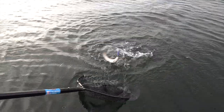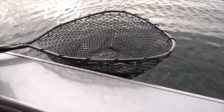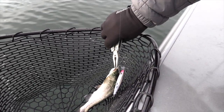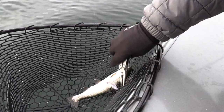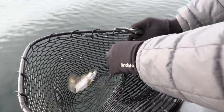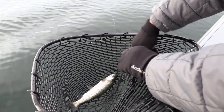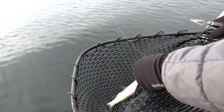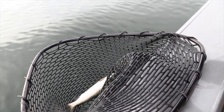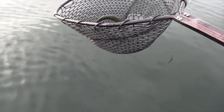It's a bow — this is what I was talking about. You'll find these bows in groups, like little schools, where you end up catching several of the same size. I'm going to grab my pliers. That's not what we're looking for but we'll take it — I'll take that any day of the week. This is why I love the rubber net, because usually it just comes right out. We'll let this little guy go — nice little fish. But we'll want the bigger ones.